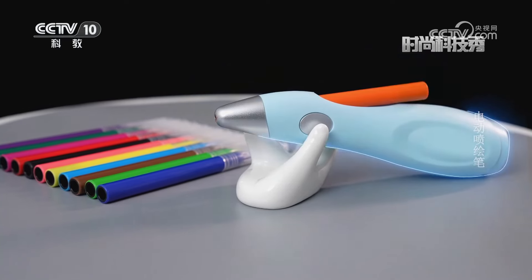那您听说过不需要画笔接触纸张就能作画的工具吗？今天我要带您了解的就是一支可以进行喷画的电动笔，听起来是不是很厉害？还等什么？和我一起去解锁新的绘画方式吧！